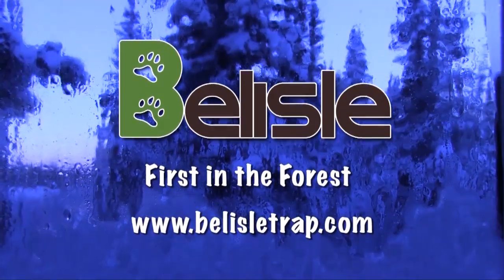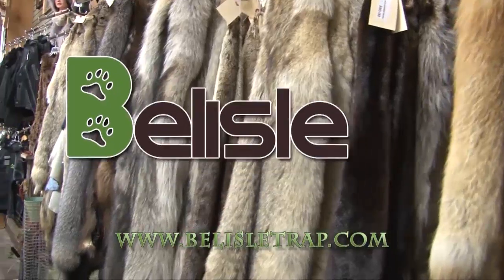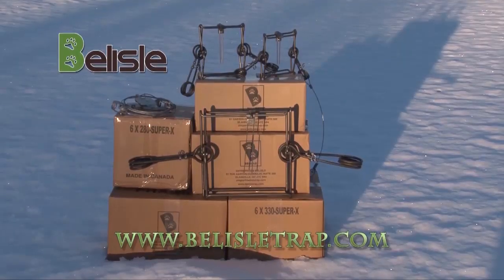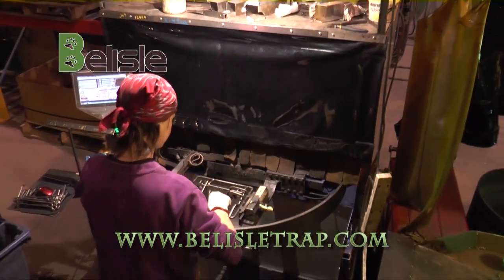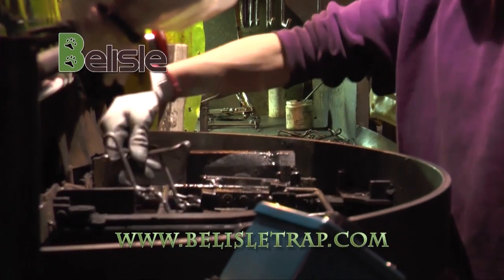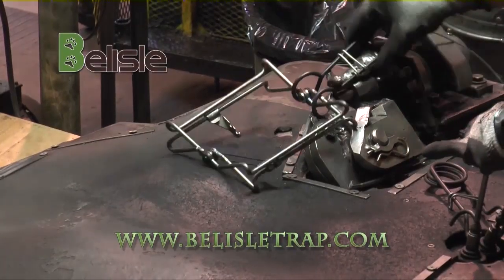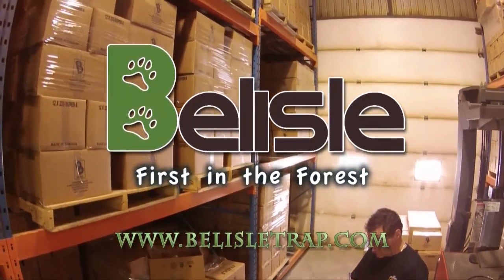Canada has a long tradition of producing the finest fur in the world. At Belisle Traps, we have been a proud supporter of this reputation for over 20 years. Our patented designs and proven reliability have set the gold standard in professional grade traps. We are proud of our contributions to the advancement of trapping. Our belief in uncompromising quality means that every Belisle trap is 100% Canadian-made by us for unbeaten performance. Belisle Traps, first in the forest.